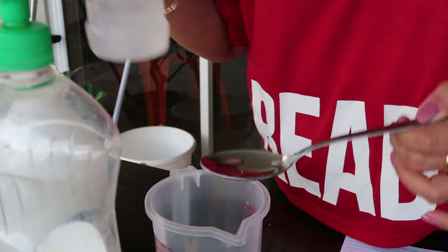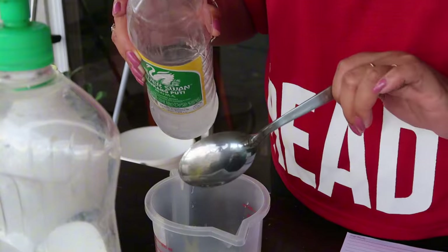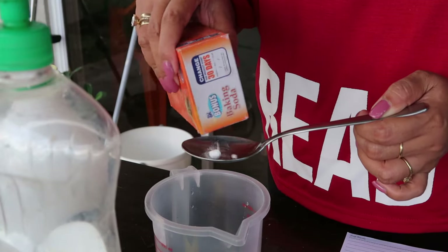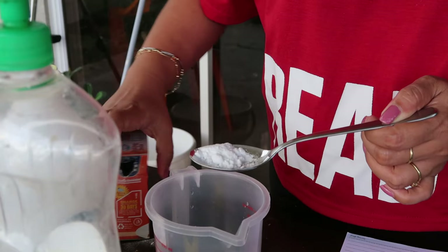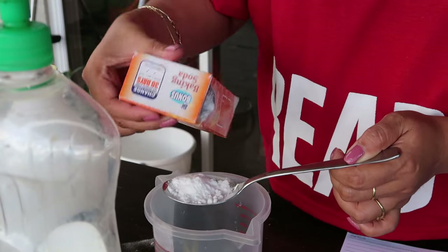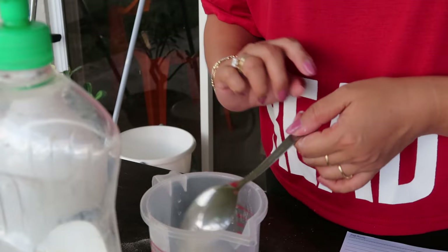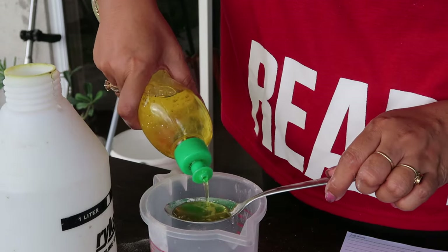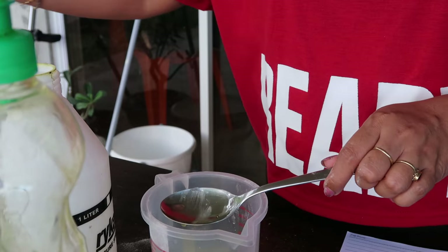We will mix one tablespoon of vinegar, then add one and a half tablespoons of baking soda — one and a half, okay — then one and a half tablespoons of dishwashing liquid, and then one tablespoon of vegetable oil.